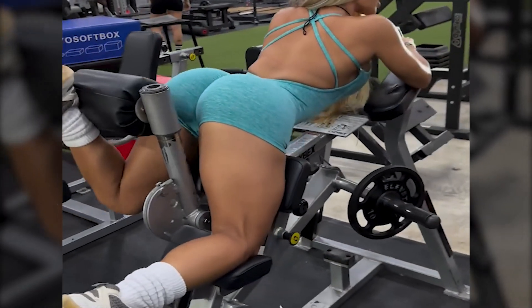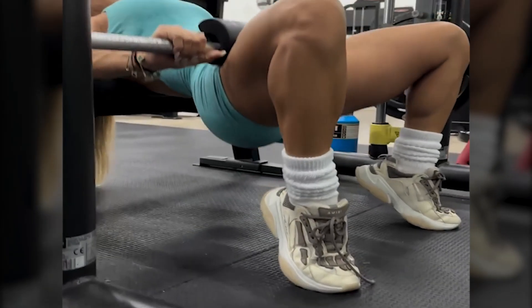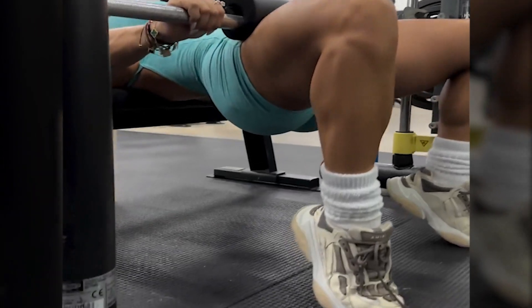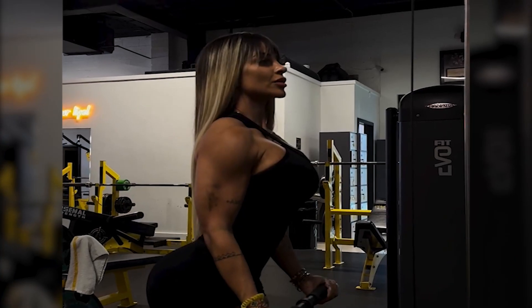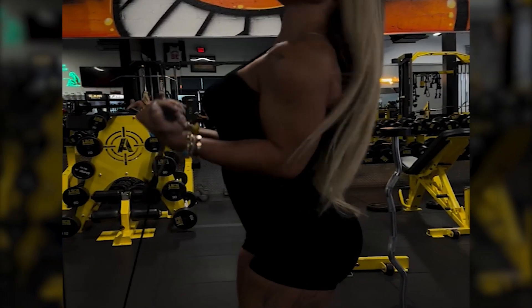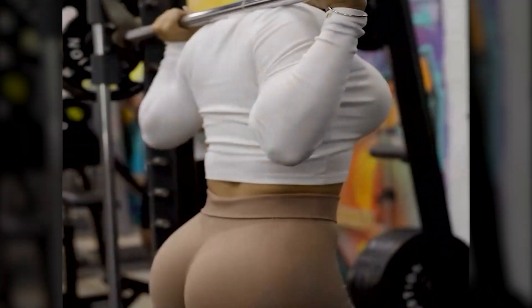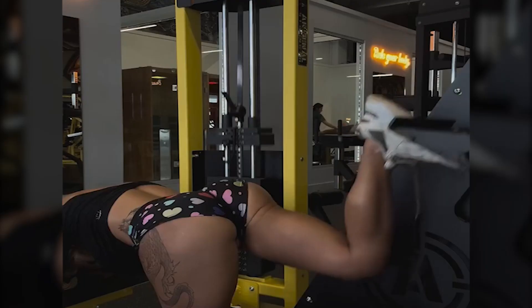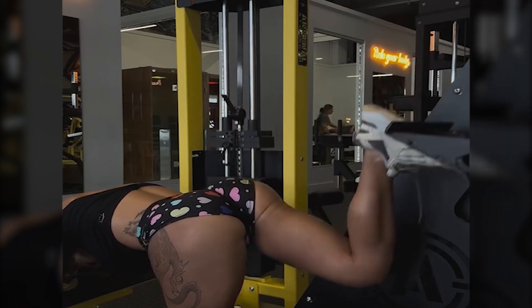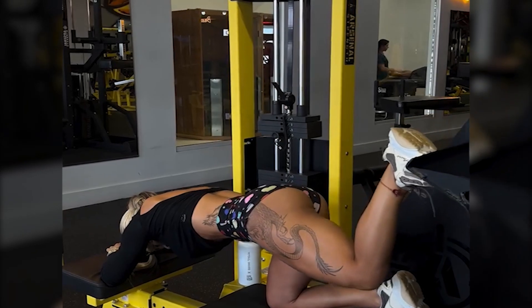Moriah has competed in multiple national and international fitness model competitions, earning top placements and several titles. With thousands of followers on social media, she is a fitness inspiration, helping others through her workout programs and motivational content. She also offers personalized training programs for people aiming to transform their bodies.